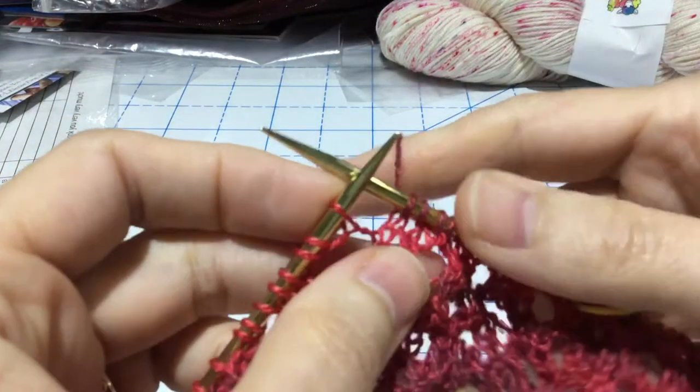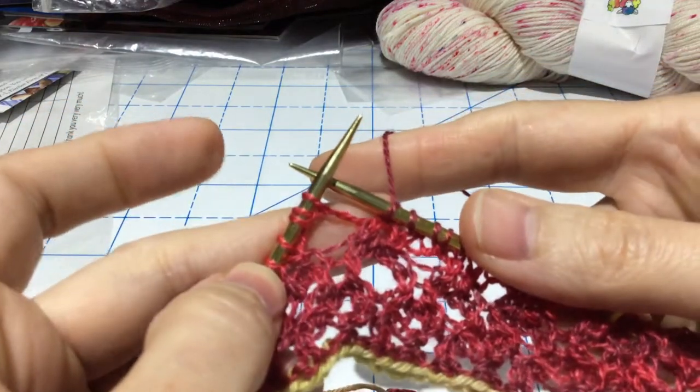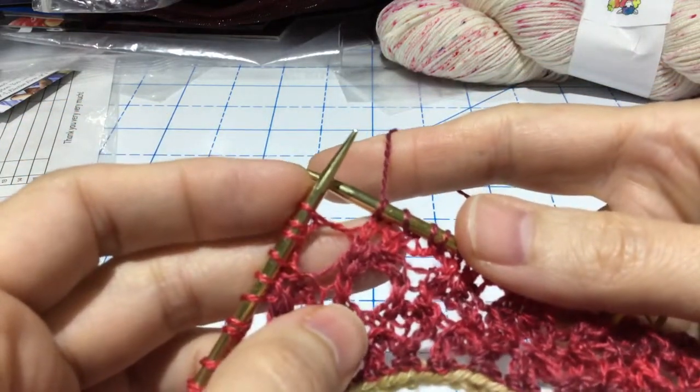Hello again, this is Carolyn Blakelock, also known as Nini Amazon, and today I'm going to show you a technique for working what's called a bunny ear decrease, or bunny ear back.